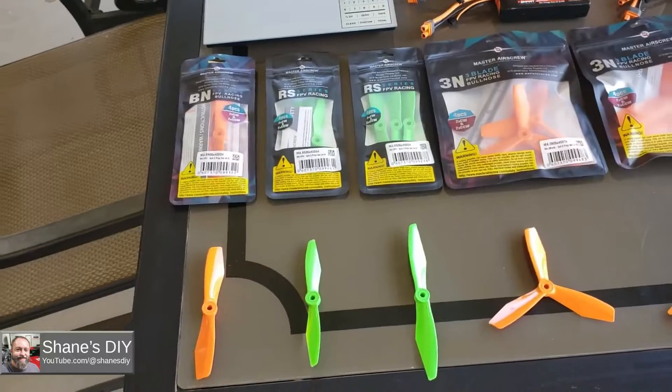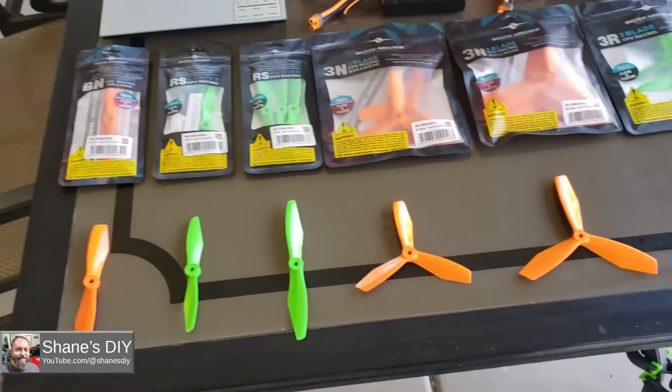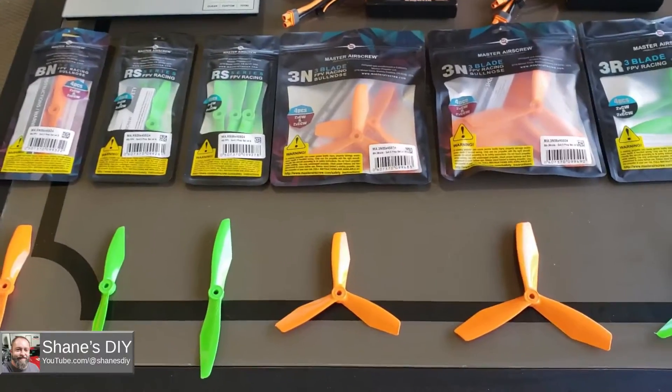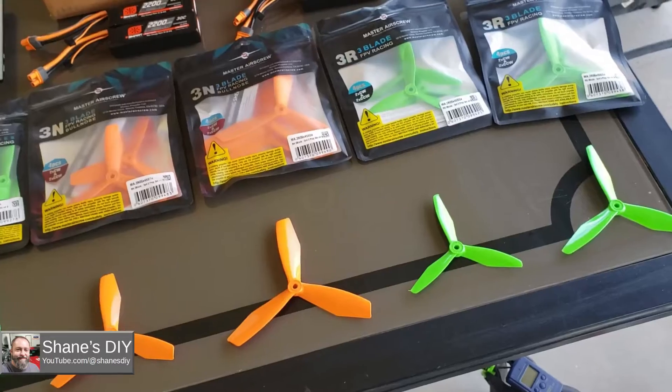These props all come in a lot of different colors. I decided to go with these — they kind of let me go through and pick what I wanted to use. The orange props are the Bullnose Series. The green props are the FPV Racing Series, so it'll be interesting to see what difference that is. We'll get weights on all of these.